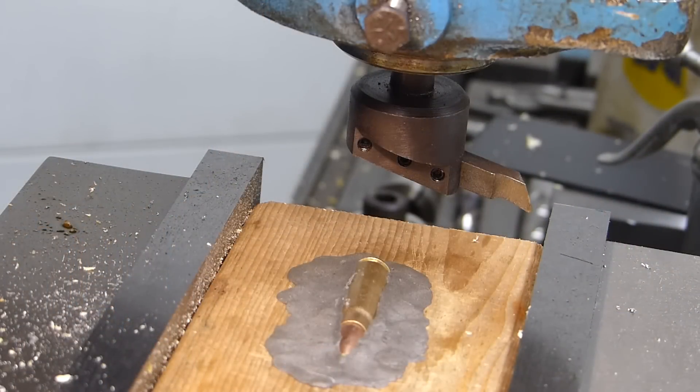Our epoxy putty is dry. I've got it clamped in the vise on the milling machine with a fly cutter.